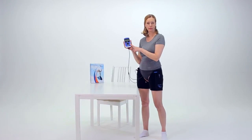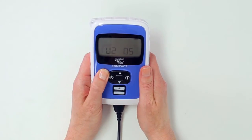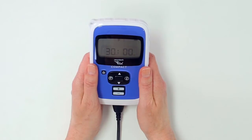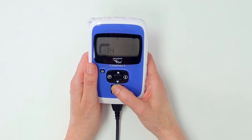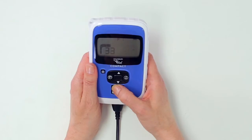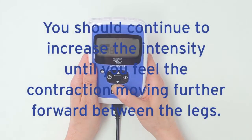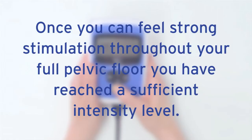You are now ready to begin your treatment session. Switch on the controller by pressing the on-off button. Start the treatment session by pressing the up-intensity button with a plus symbol on your controller. This button increases the intensity of the stimulation. Keep pressing this button until you begin to feel the stimulation. If you want to increase the intensity faster, press and hold this button down. You should continue to increase the intensity until you feel the contraction moving further forward between the legs. Once you can feel strong stimulation throughout your full pelvic floor, you have reached a sufficient intensity level.